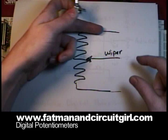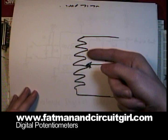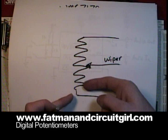Here's a diagram of a variable resistor or potentiometer. As the wiper moves closer to one end, it becomes lower resistance through the wiper. As it moves farther away from one of the ends, it becomes higher resistance.